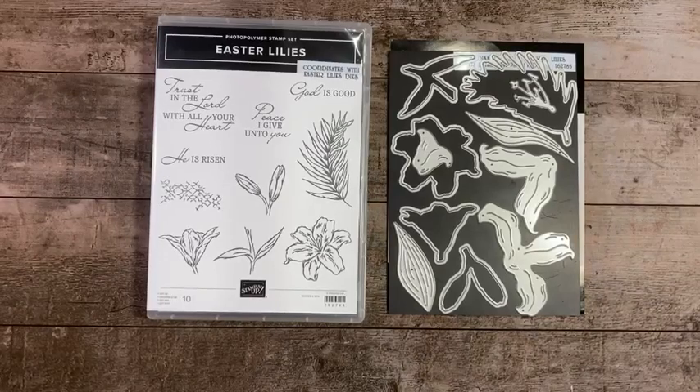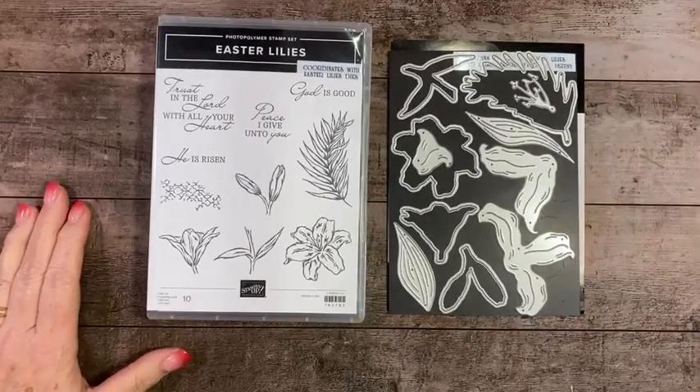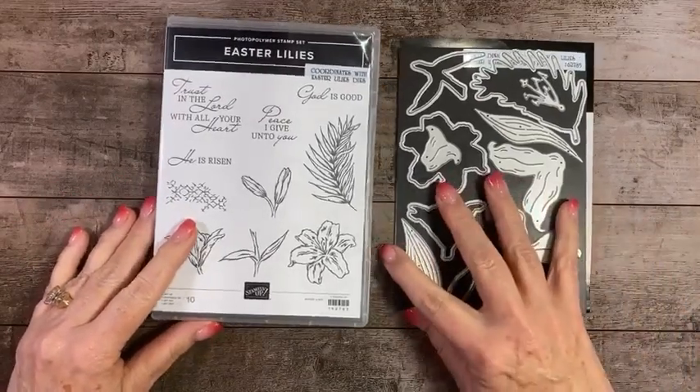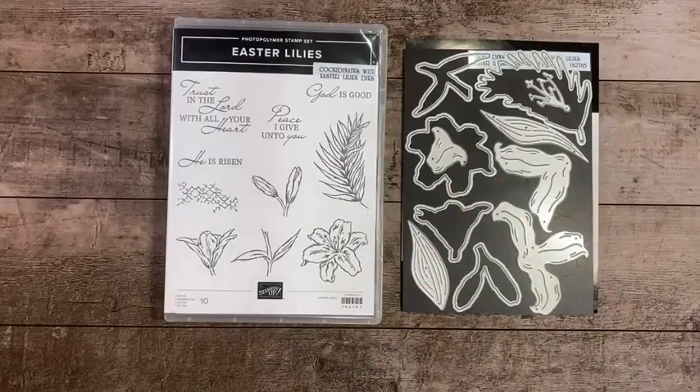Hello everyone, happy Tuesday. It's time for another card making tutorial session with independent Stampin' Up demonstrator Teresa Harper. I'm located in Oregon in the United States, and I'm so glad that you are joining me tonight.